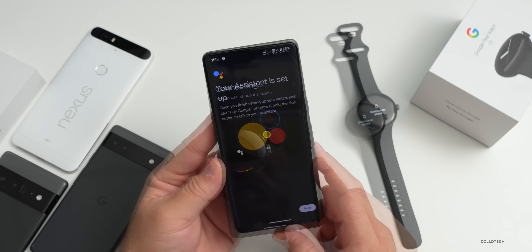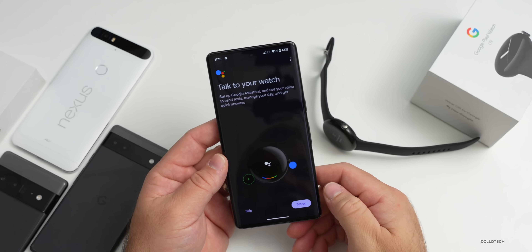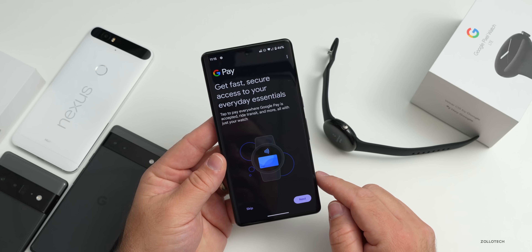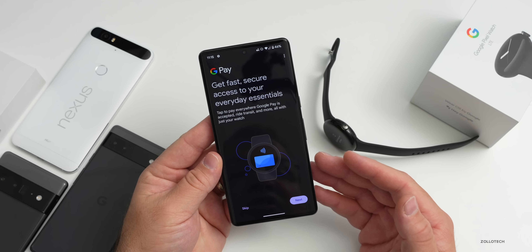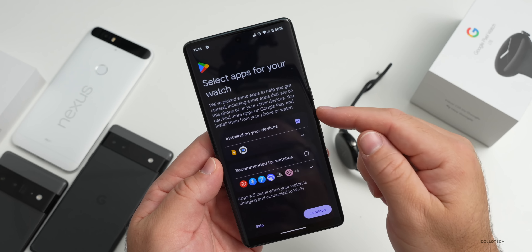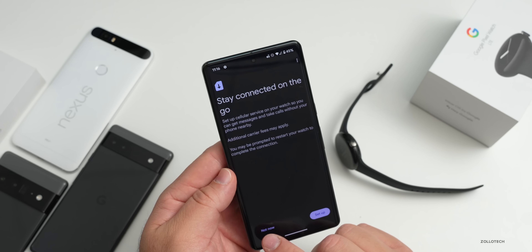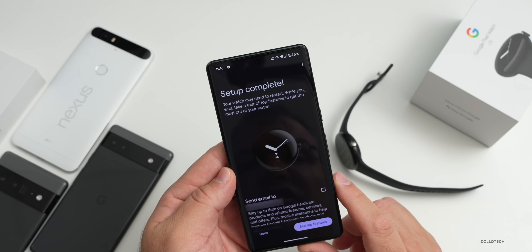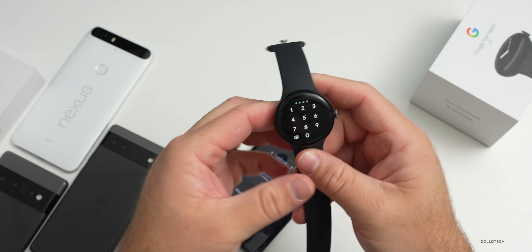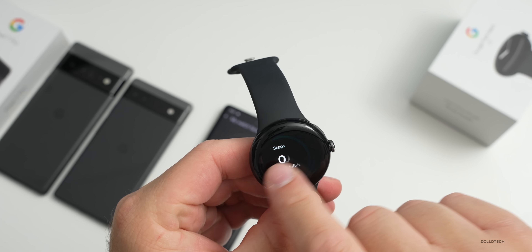It says your assistant is set up - use this button for assistant. We'll hit next and it says we're almost done. We can set a pin or pattern - we'll skip that for now. It says select apps for your watch with recommended apps, and then we can set up a carrier for LTE - we'll do that later. It says updating your watch, setup complete. The watch reboots, we put in the passcode, and now we can swipe through - it feels very responsive, though there is an update available for it as well.